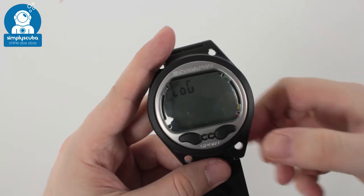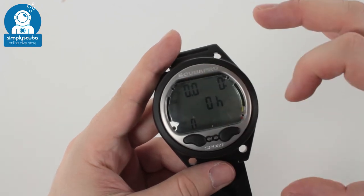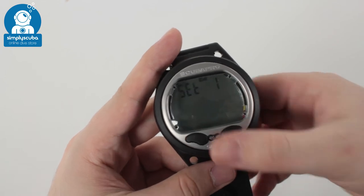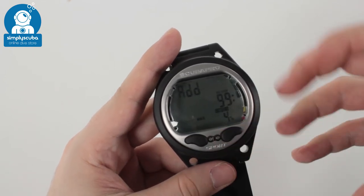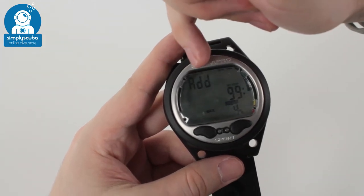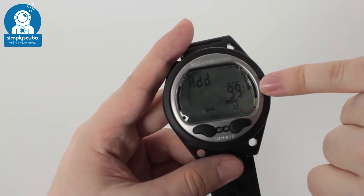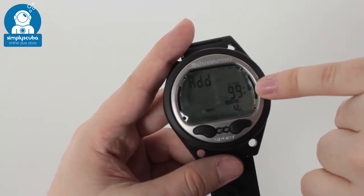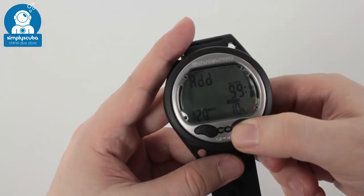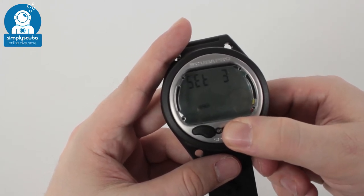Moving through the different menus — very simple and easy to use. The first button goes to your logbook; there are no dives on this as it's a brand new computer, but this is how it's all laid out. Coming out of that, you go to plan mode, which gives you a quick view of what it will look like underwater. The top shows your current depth, the center shows your no decompression limits, and more information at the bottom will change when you're underwater.